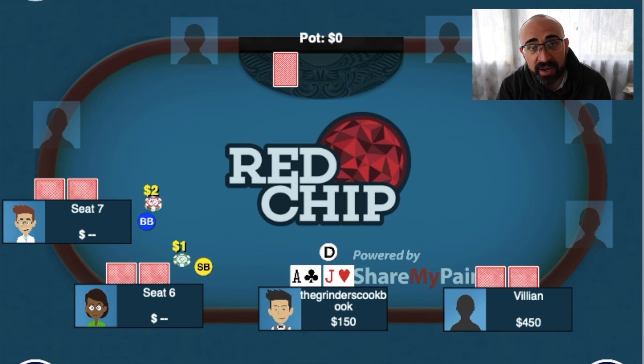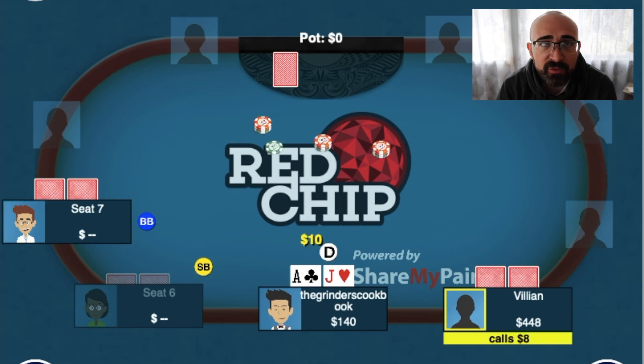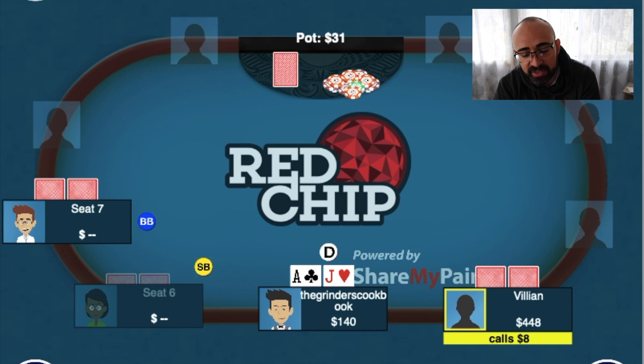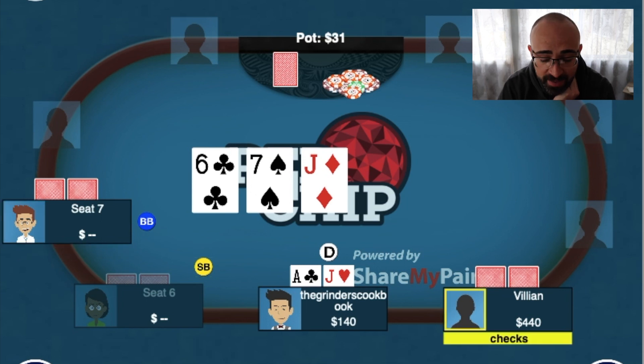So get down to the hand. On the button dealt ace-jack offsuit with about $150. The villain to my right has $450 in front of him — we are the effective stack. I decided to make it $10 to go pre-flop. Pretty standard at this table — we weren't really seeing anything above $12. So $10 seemed appropriate. I make the raise to $10 and get two callers, including the villain to my right and a guy on the end who's kind of irrelevant. The flop comes Jack, 7, 6 rainbow — pretty dry board. Top pair, top kicker. We have to have the best hand a good majority of the time. I want to get a little bit of value and make it look like a c-bet so I can get some callers, so I decided to go ahead and make it $10 and both players call.